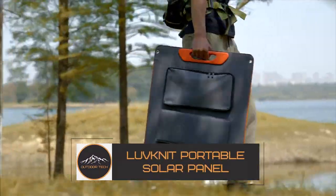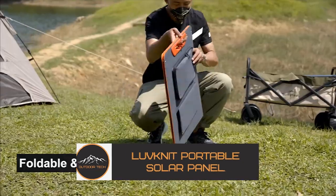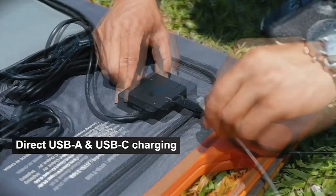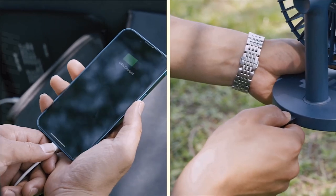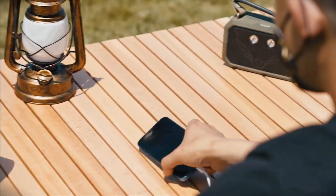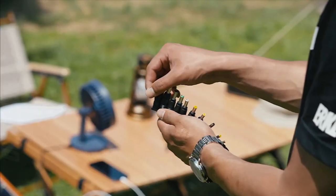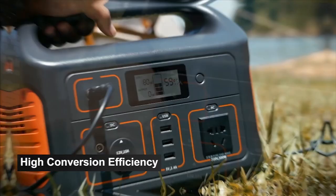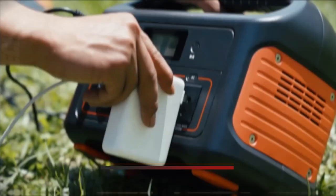The Lovenet 100W Portable Solar Panel is here to become your new favorite renewable energy option. It is an efficient solar power solution that can be easily transported and stored. This solar panel's high-efficiency monocrystalline solar cells allow it to work admirably even in low-light settings, guaranteeing that you'll always have access to electricity regardless of where you happen to be.